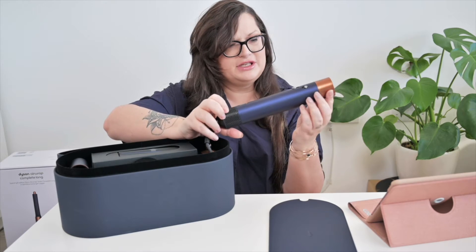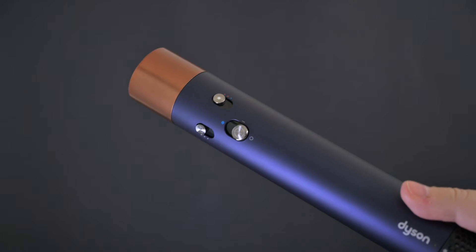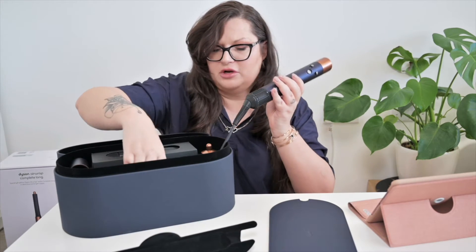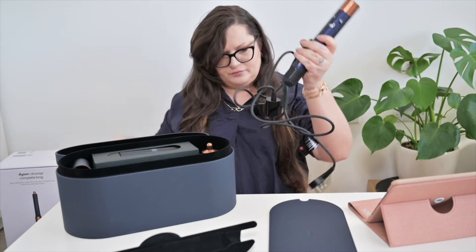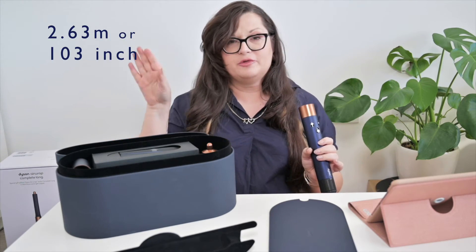Let's start with the star of the show — the device itself. It comes wrapped in tissue paper as well. Look how gorgeous it is — this colorway is everything. This navy royal blue matched with antique gold — I'm obsessed. The cable is quite long; I would say it's about two and a half meters. I'll put the exact information on the screen.